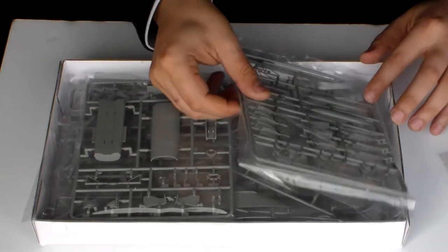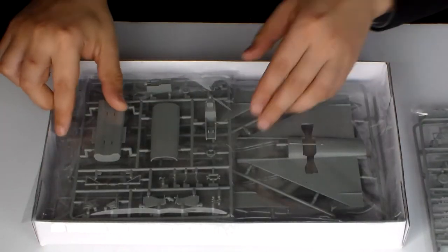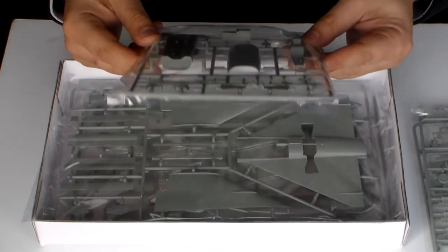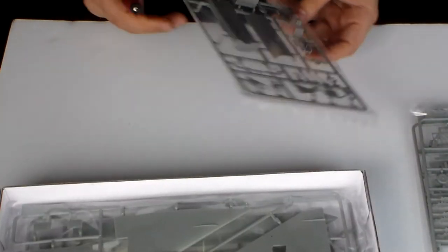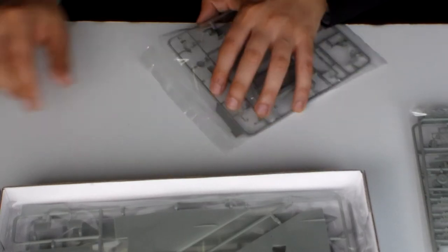There's one plastic sprue. The missiles and the bomb base here. I'm going to open this one for you to see, guys. I'm not going to open them all, but this one here has the cockpit.